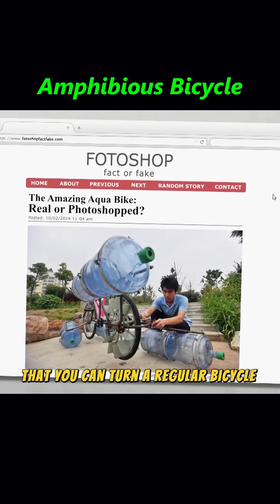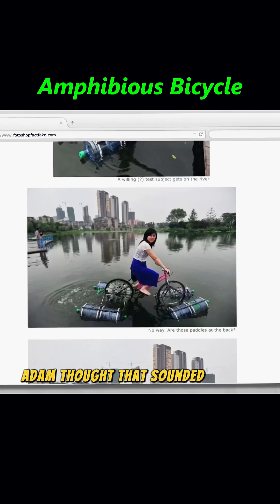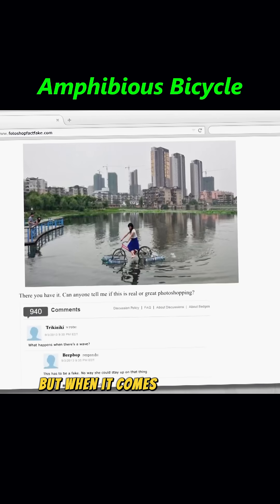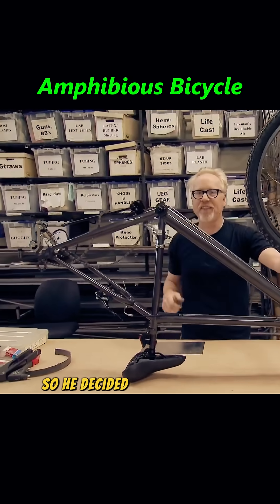It's said that you can turn a regular bicycle into an amphibious one using large water jugs. Adam thought that sounded a little far-fetched. But when it comes to DIY skills, Adam's never been one to back down, so he decided to give it a shot.